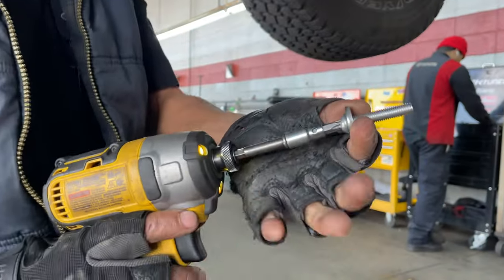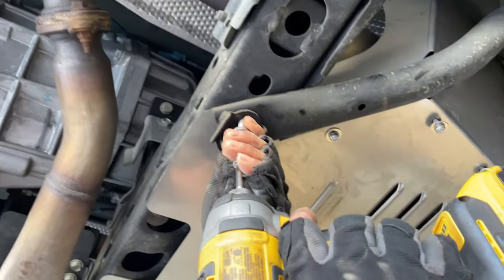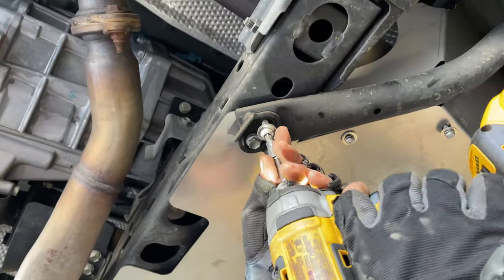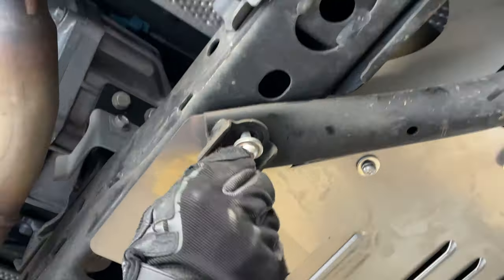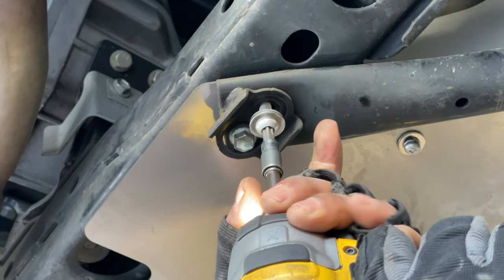You have to have a special tool to take them out. There's a normal bolt that's on there, but when you buy these plates, they give you these special bolts. These things are not easy — you've got to have the exact tool to get that out. It's a nightmare for thieves, which is exactly what you want.